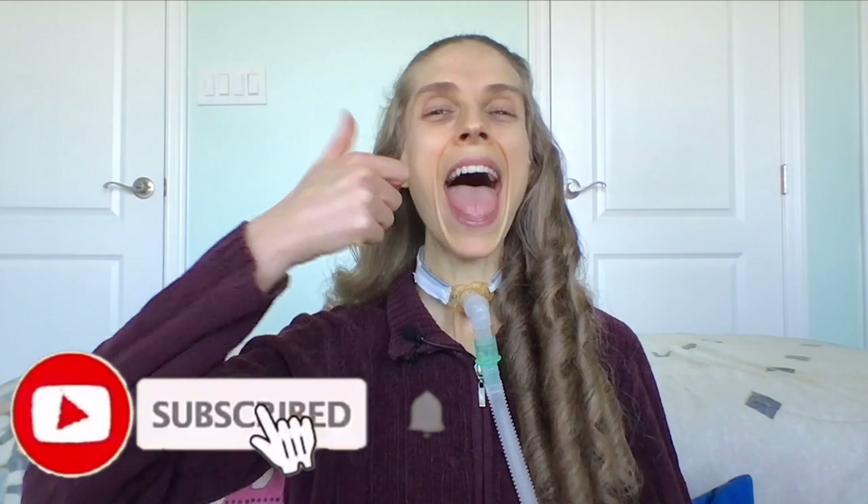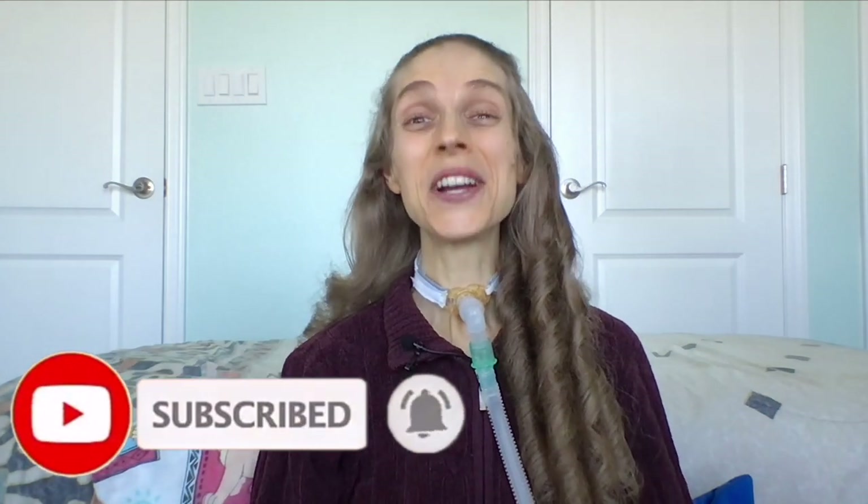Thank you so much for joining me. Please remember to like and subscribe below. I hope you have a great day and a wonderful week. Bye-bye!